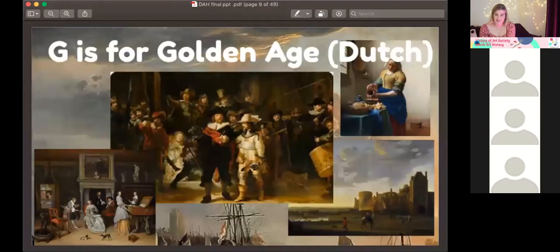G is for the Golden Age Dutch. I couldn't think of G, so this is what we've gone with. In the Netherlands, from the birth of the Dutch Republic to 1672, there was massive wealth, massive trade, bringing immigrants and money. Religious paintings were not at the forefront — instead they depicted real life, real people, and landscapes. Until 1672, called the Disaster Year, when the French and English attacked, the prime minister died, and it was all over for them.